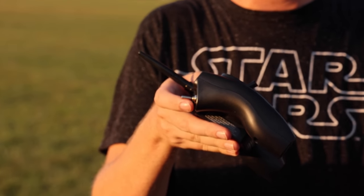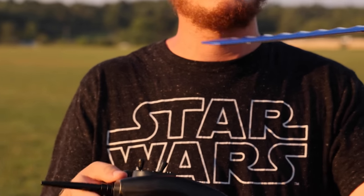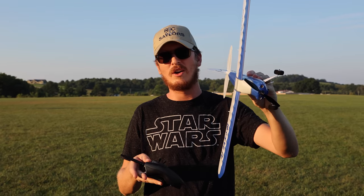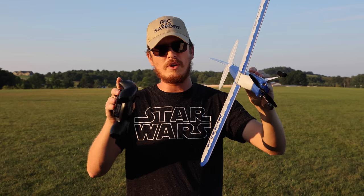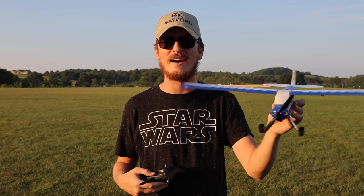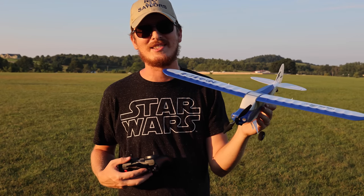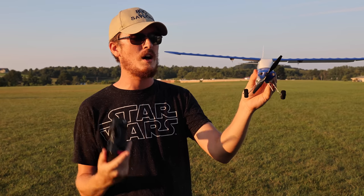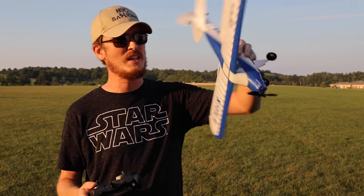Three different flight modes: all the way back is super easy to fly — SAFE mode. Intermediate we did not fly in this video at all. SAFE mode will only let you bank this far, intermediate will let you bank this far, and free flight with it completely off you can do rolls and loops. But you still have AS3X stabilization, and there's your switch in the back which will auto-level your plane.